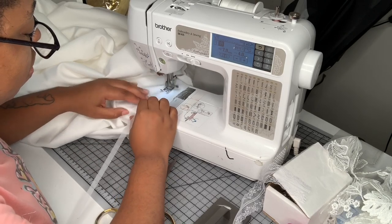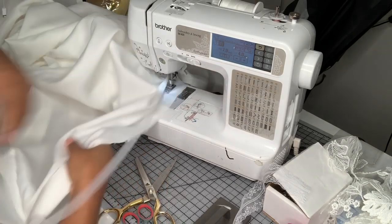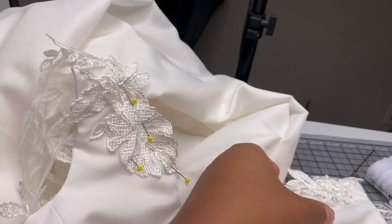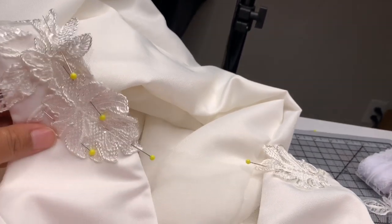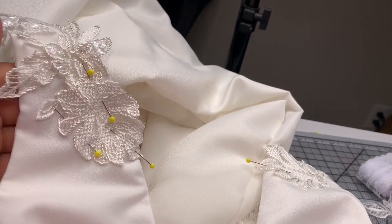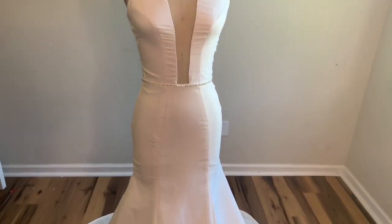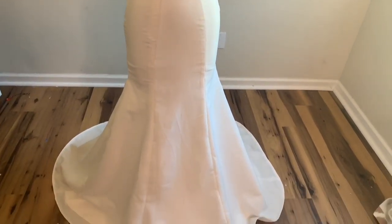Nonetheless I think it turned out really well — I'm sewing the horse hair the same way we always do it. To finish this dress off I actually added flowers on either side of the neckline because I thought it looked a little bit asymmetrical before, and now it doesn't. And this is the dress all finished.